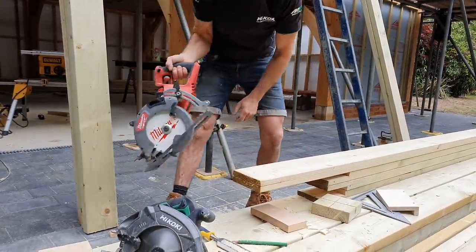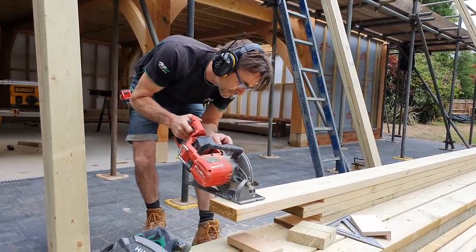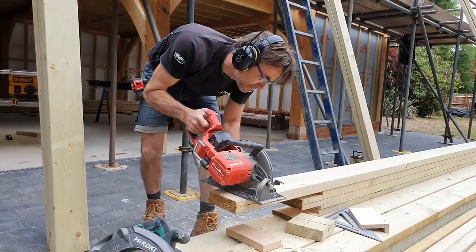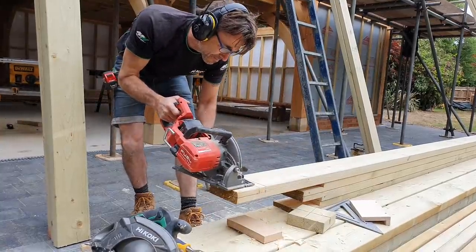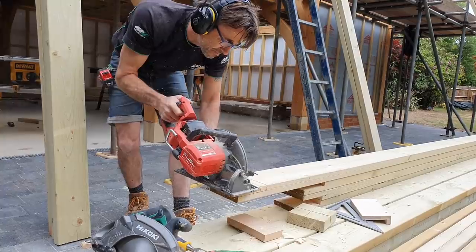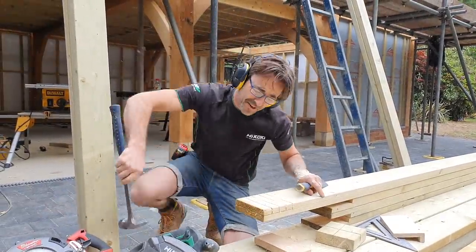Then cross cut, and get rid of the stock.